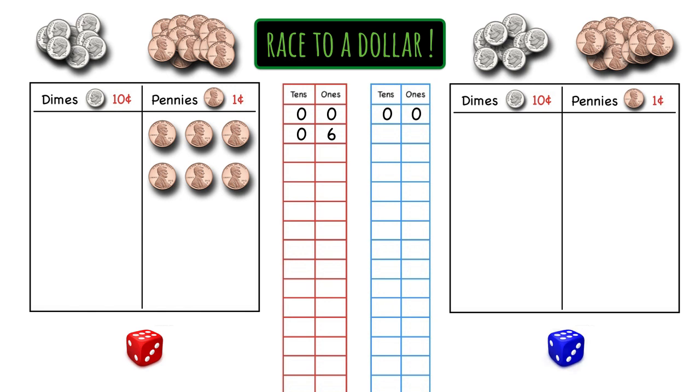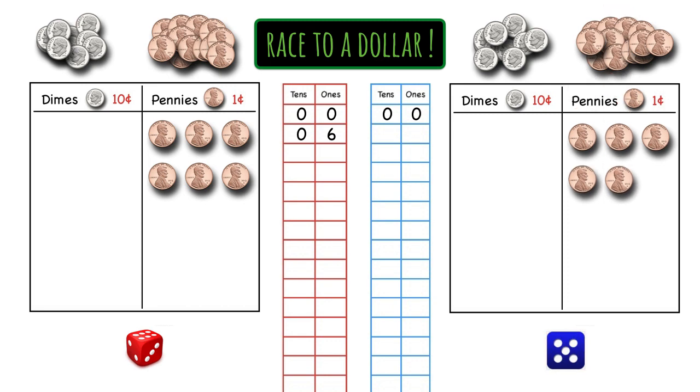Now it's blue's turn. Blue rolls a five, so she pulls five pennies from her pile. And what does she write on her recording sheet? Five ones and zero tens. Perfect.